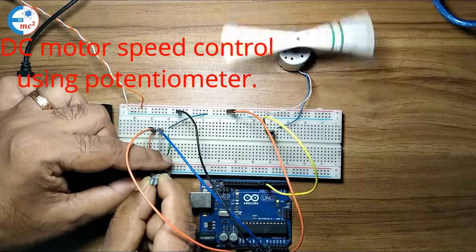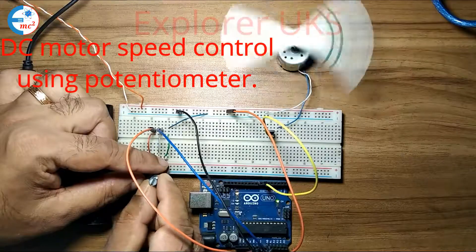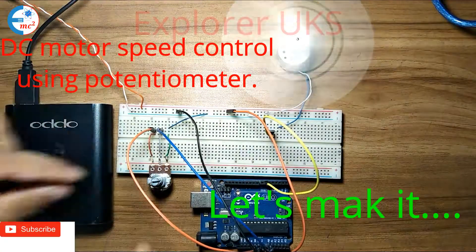Welcome to my channel. In this video, I will show you how to use the Arduino potentiometer to control the DC motor speed. I will also show you how to use the Arduino digital pin.